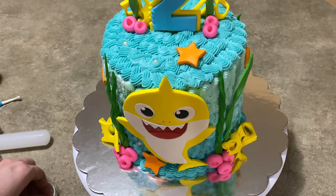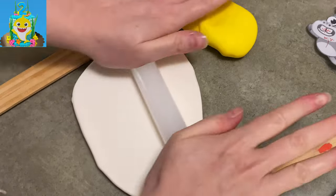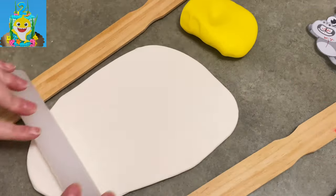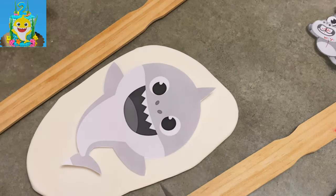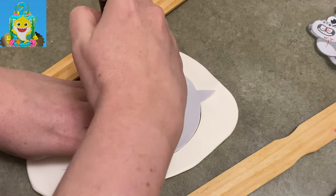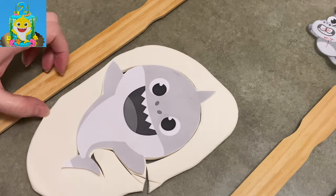Hi everybody, welcome to Caketastic Cakes. It's Jen and I'm going to show you today how I made this baby shark cake. And if you see me using any tools or supplies, if you check the link in the description below, it should be able to help you out. I started by printing out a picture of baby shark — the OG baby shark, if you will.